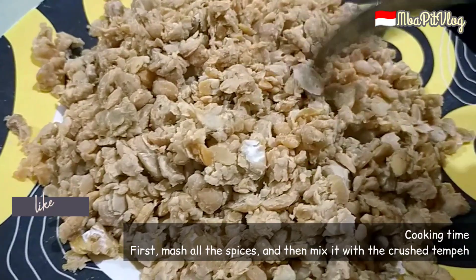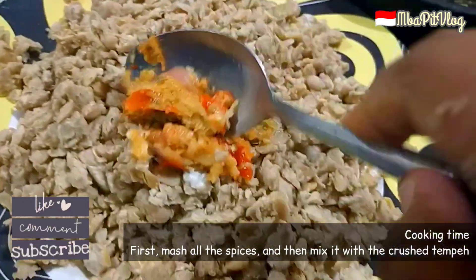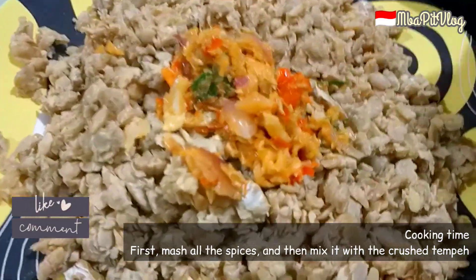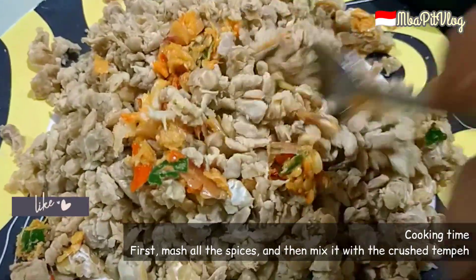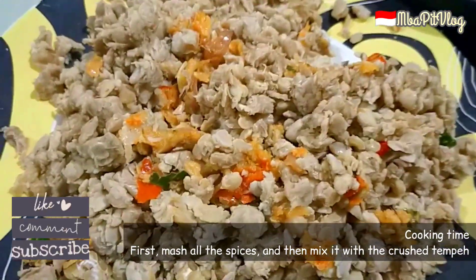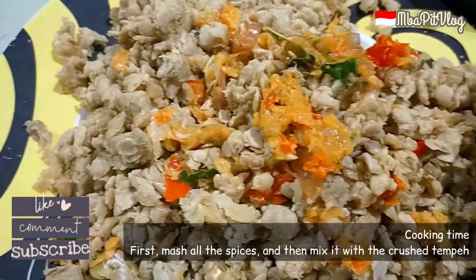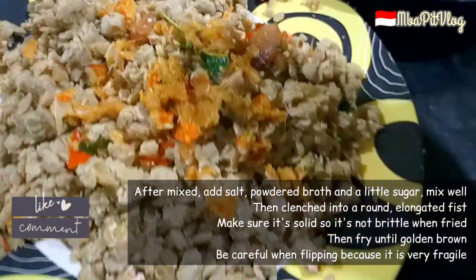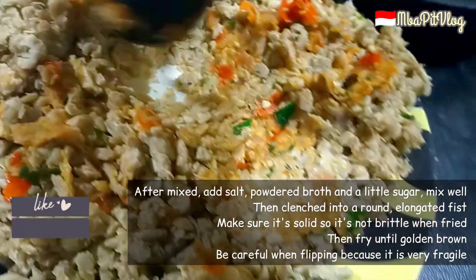Tempenya sudah Mbak Mintul ulek kasar ya. Langsung kita masukkan atau campur dengan bumbunya tadi ya guys. Kita aduk-aduk sampai rata. Atau kita bisa haluskan dengan ulekannya biar bumbunya tercampur rata ya guys.